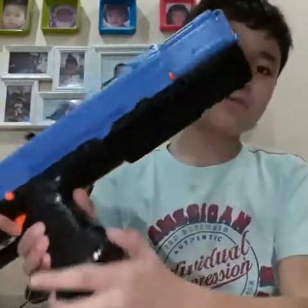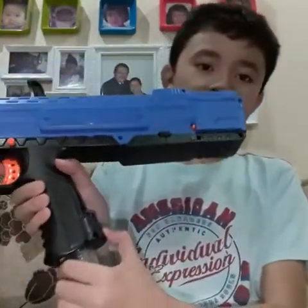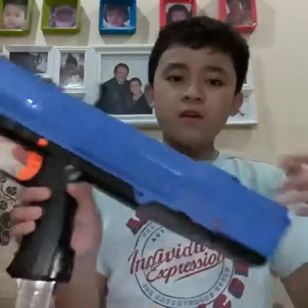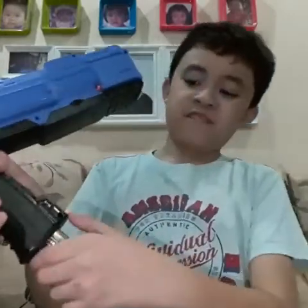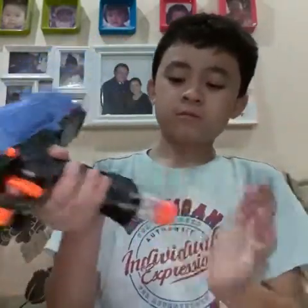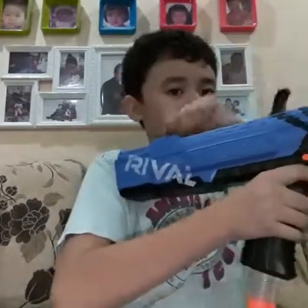Here we have the magazine release, which is super cool. You can just reload it up and I don't usually have to prime it. With other guns you have to pull back the slide pump to remove the magazine. This one doesn't need to, which is super cool. You can just do that and then keep on firing.